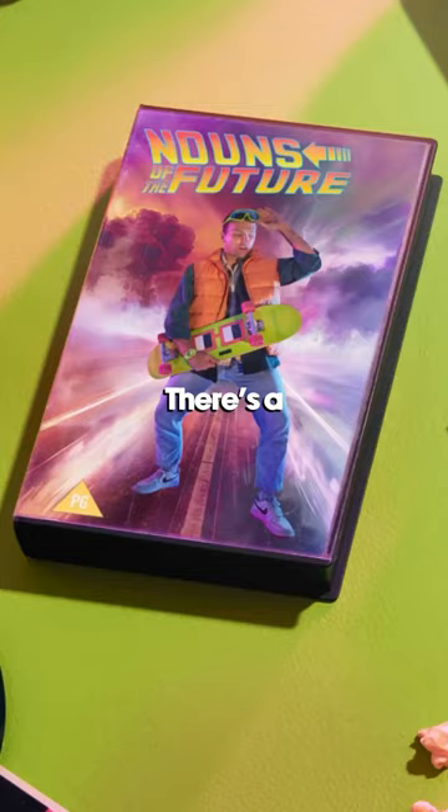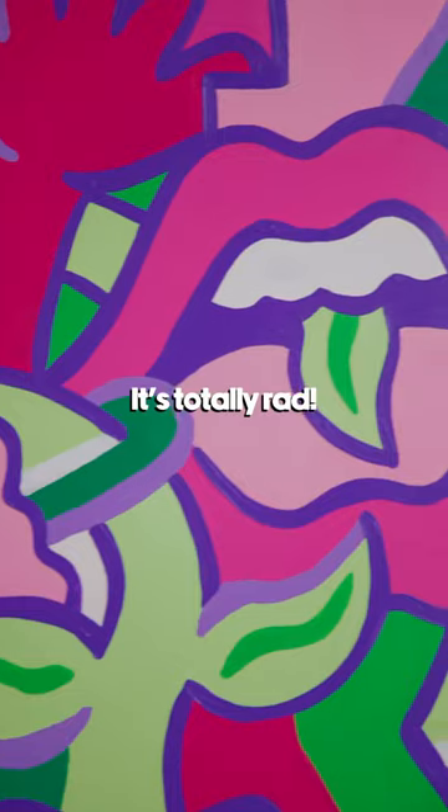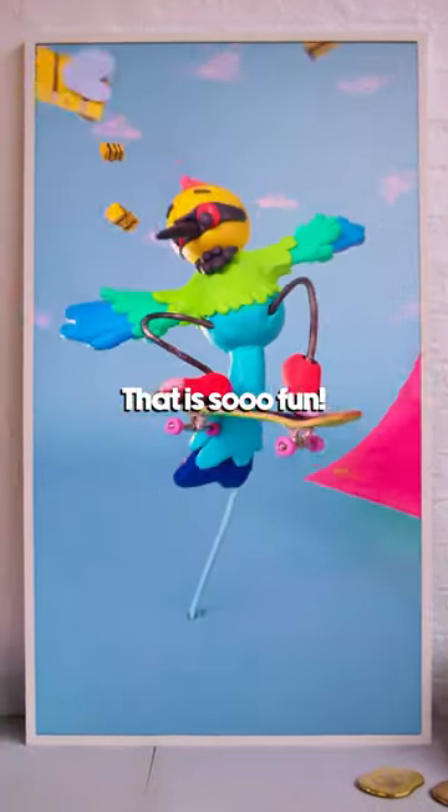It's time to reveal our artworks. This is nouns of the future. Look at that! There's a whole skateboard in there! Chaos on a skateboard. Cool! Totally rad! Mine's the Rainbow Bee Eater. That's awesome. That is so fun. Cool! We'll see you in the trailer.